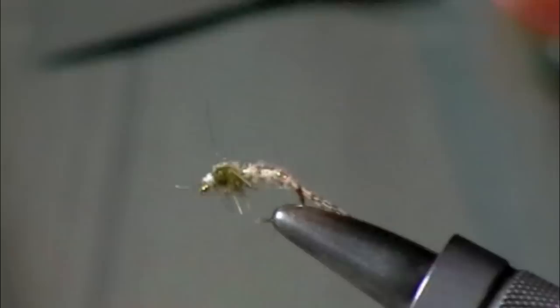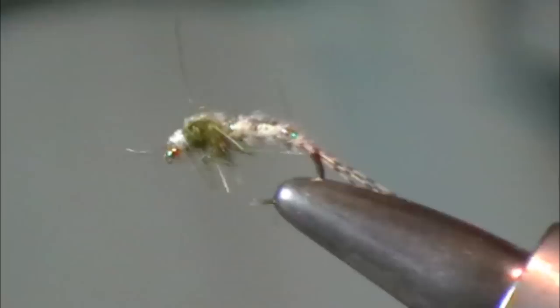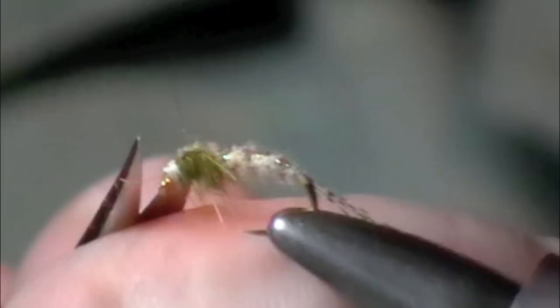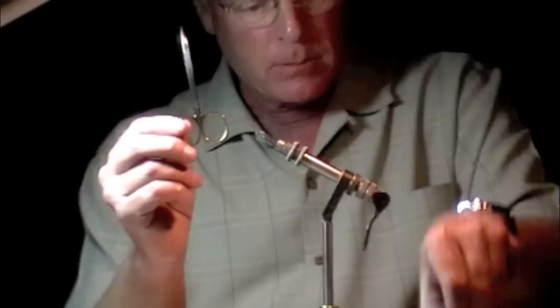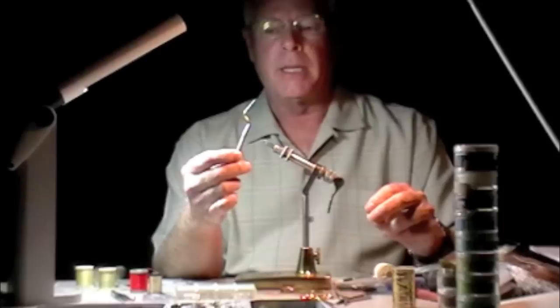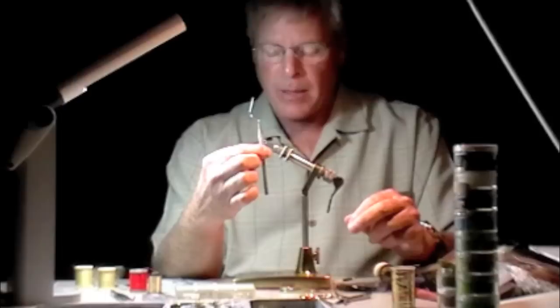I really like to keep the number of tools I use down to a bare minimum. I've found that I spend more time looking for a tool on the bench than actually tying. The tools I have out are pretty straightforward: scissors — the best quality you can get and afford — and flat-nose pliers. I like an angled bodkin. My father was a children's dentist, so I have a lot of his old tools, and I dearly love them — not only sentimentally, but because they work really, really well.